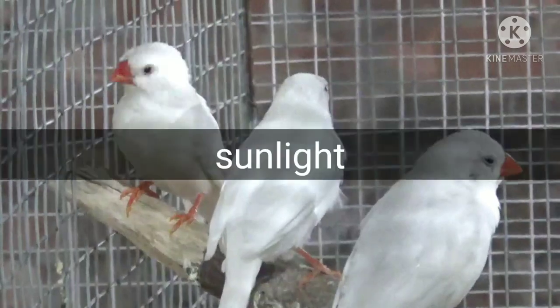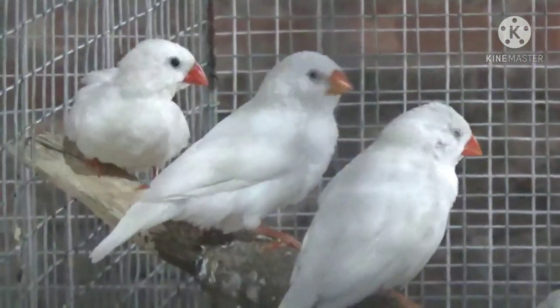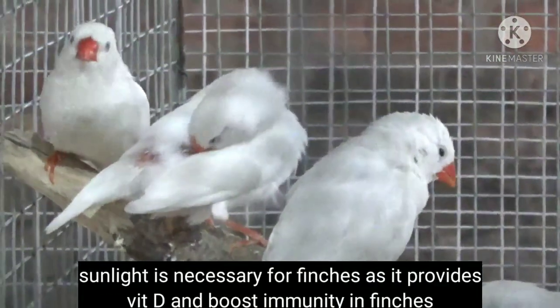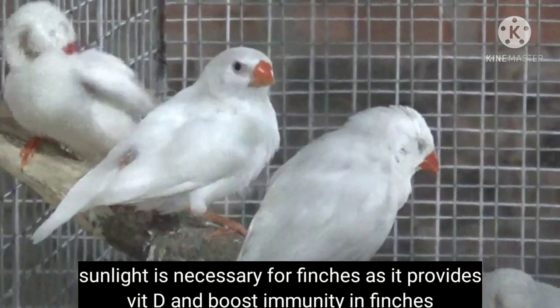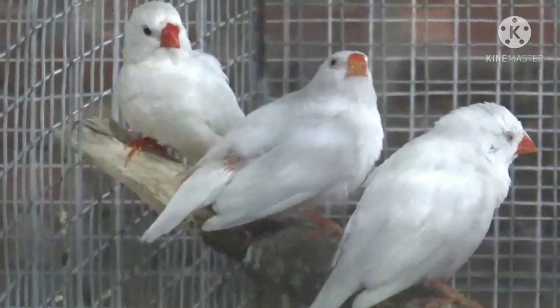Point number five is sunlight. Keep the cage of your finches in a place where they can get direct or indirect sunlight. Sunlight is necessary for the immune system of finches — from sunlight, birds can get vitamin D, which is very much necessary for them. Never keep your finches in a dark place.